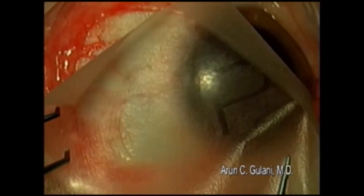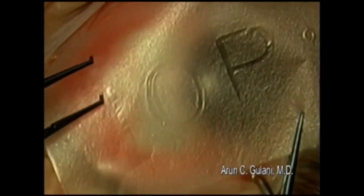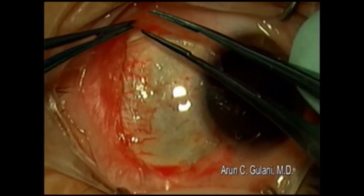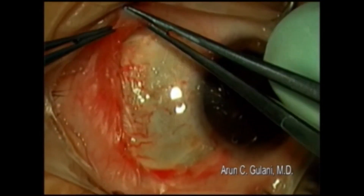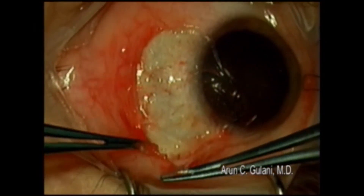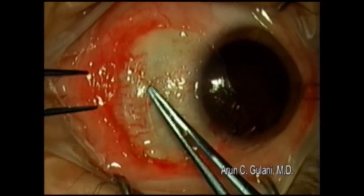Accept the amniotic graft, epithelial side up. Using the tire tool technique that I have described before, holding the conjunctiva with two forceps, guide the amniotic membrane atraumatically so it slips under the conjunctiva and over the sclera.